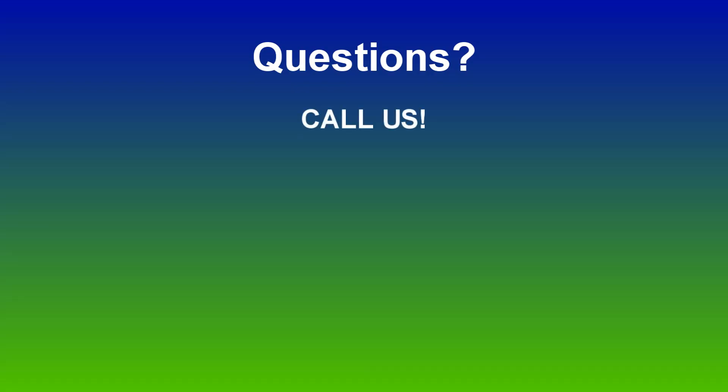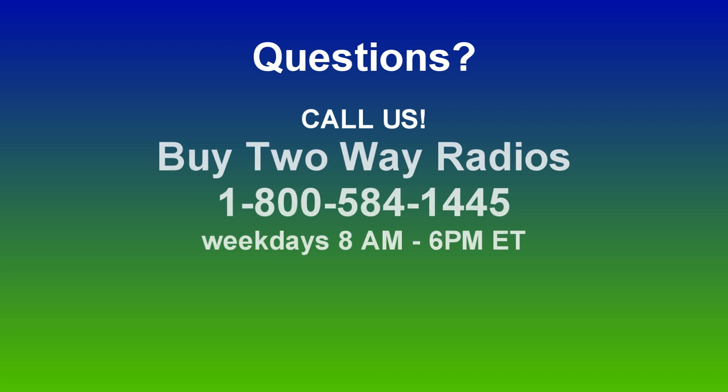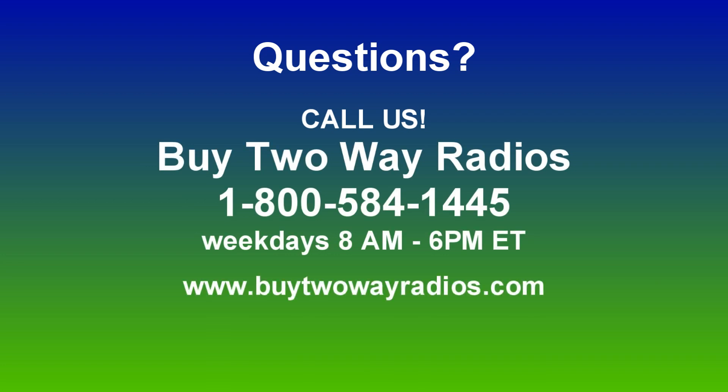If you have any other how-to questions, please don't hesitate to give us a call, email, or hit us up on our online chat at buy2wayradios.com. Once again, I'm Anthony with buy2wayradios.com and this is Radio 101.